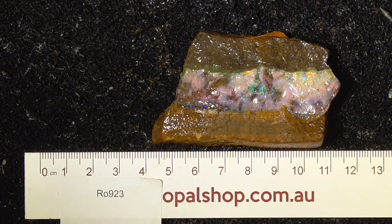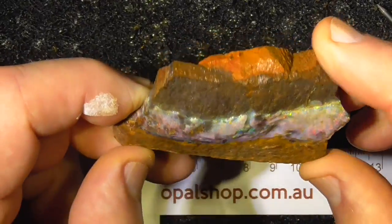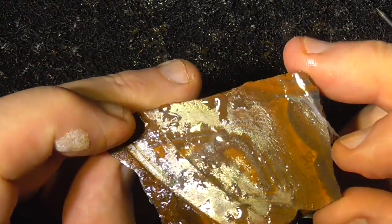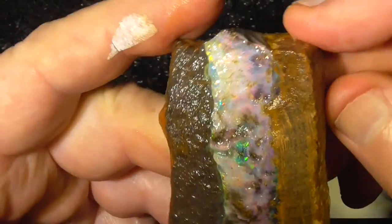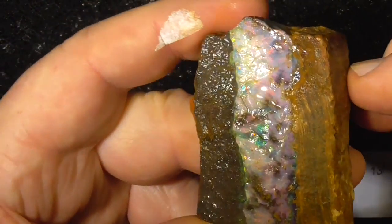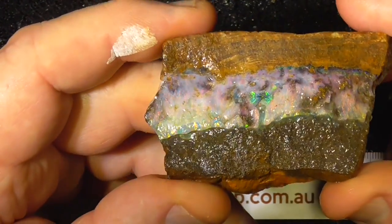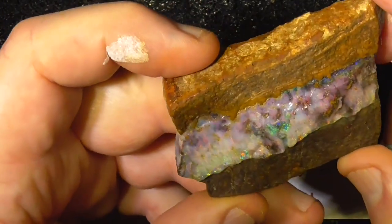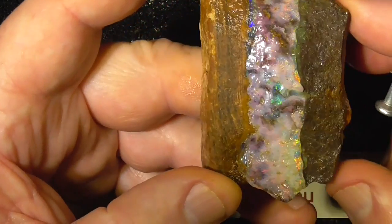Hey, here's a great piece of Boulder Opal rough from Queensland. I've cut it down off its parent material so it's lighter to ship. It's got all the colours in it. Undulating face. This is just as it's come out of the ground.